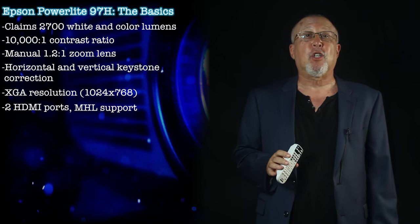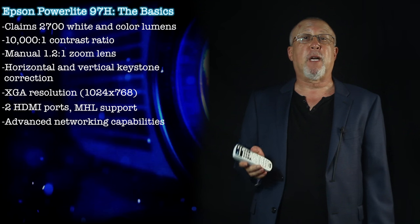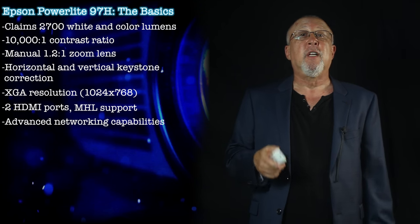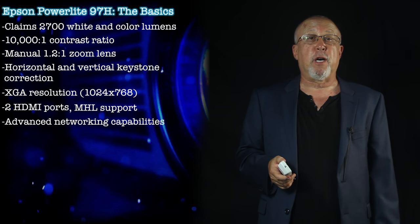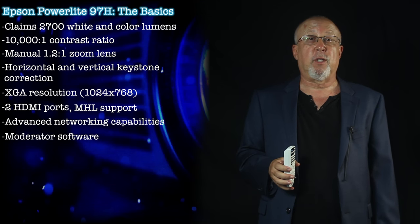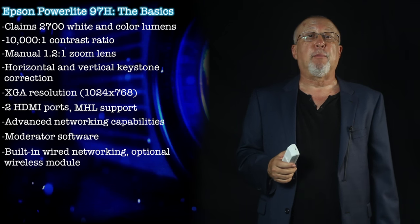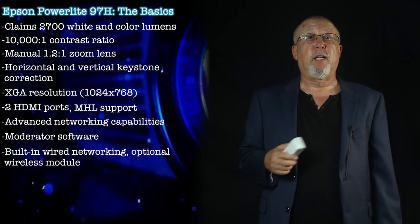This Epson projector also has a lot of advanced networking capabilities, although it's not Crestron RoomView compatible like many of Epson's higher-end commercial projectors. Still, the Epson-provided networking capabilities are impressive, including sharing using Epson's moderator software, which can allow a teacher or presenter to show up to four screens on the projector at one time from four different devices. There's built-in wired networking and also an optional wireless module for less than $100.